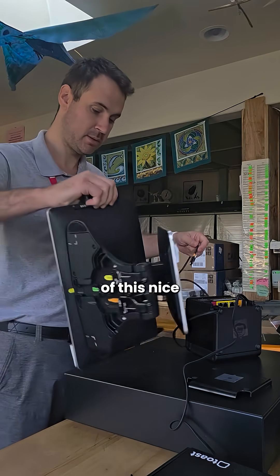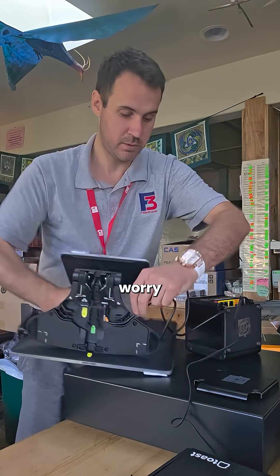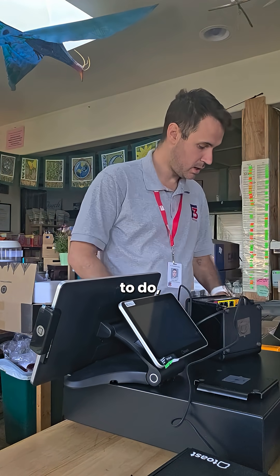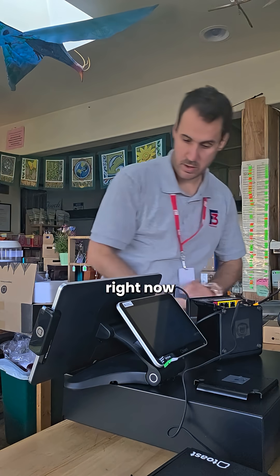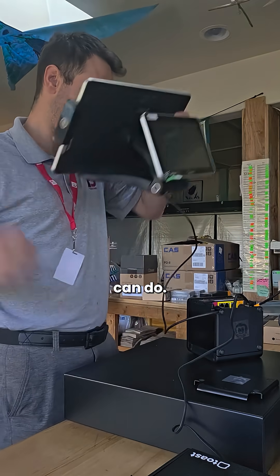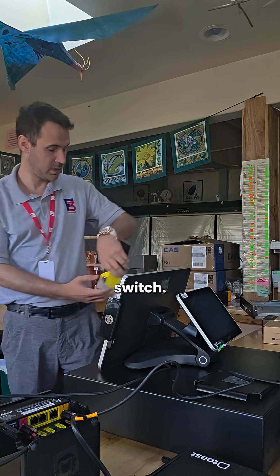Once that is done we can get our cable for our terminal inserted. Throw that on the bottom of this. There are nice little grooves to situate the cable so you don't have to worry about it flopping around unevenly. Now that we have at least our initial cabling done, we can get all this connected.